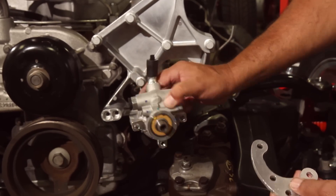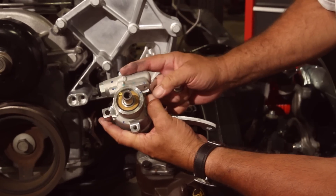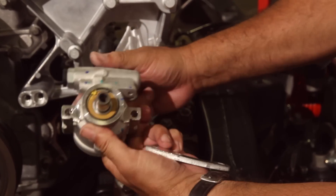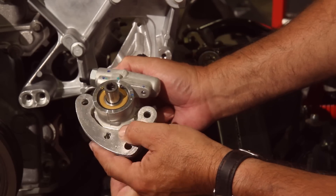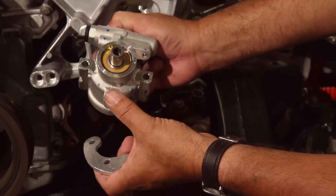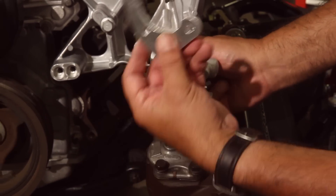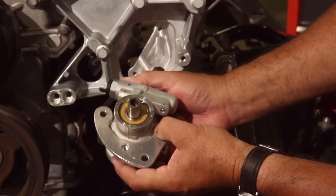Next we bolt up the power steering pump — the one Holley sells as part of their kit. You can source these from the boneyard, but if you believe time is money and you'd rather not hunt through junkyards, buying new makes sense. For me, I like new parts with a guarantee, and Holley sells that.